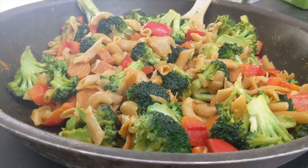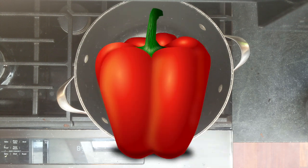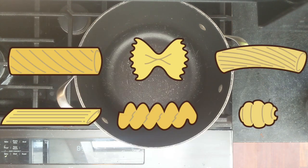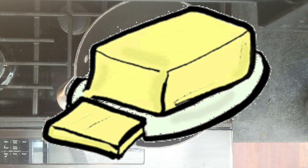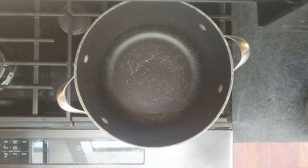For this meal you will need a pot and pan, olive oil, broccoli, bell peppers, hot dogs, your favorite pasta, milk, butter, and either cheese powder from the mac and cheese packet or you can substitute pasta sauce.